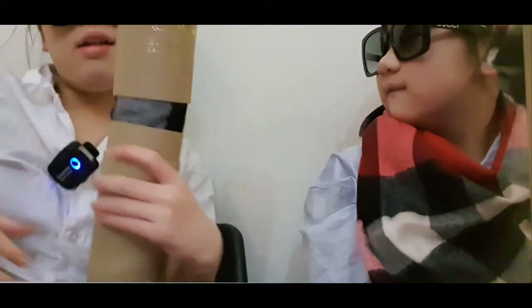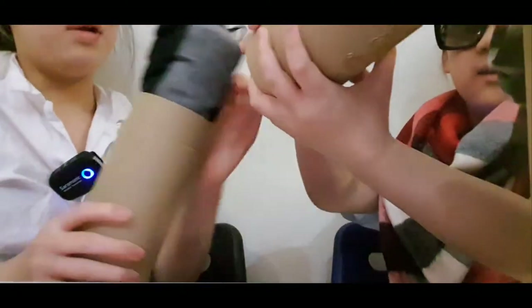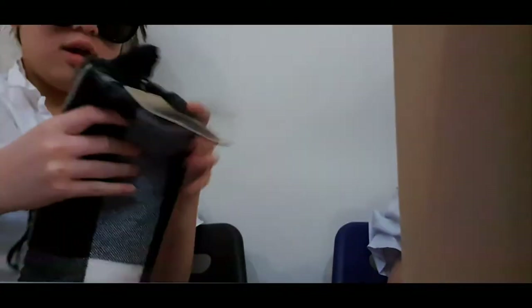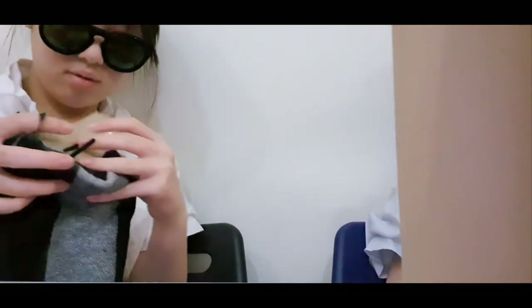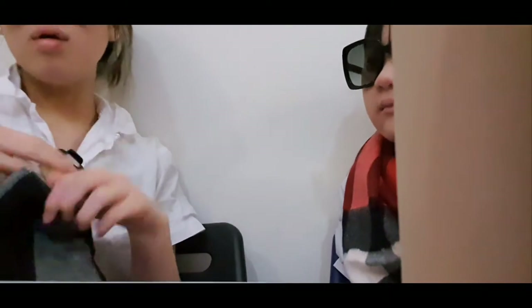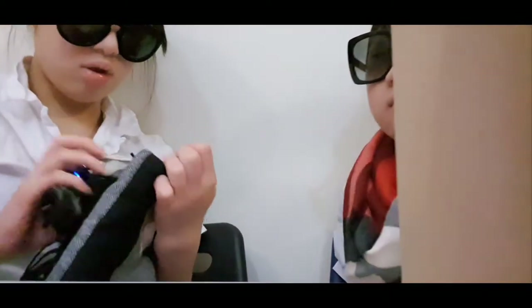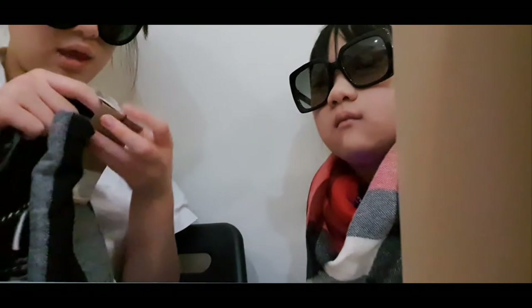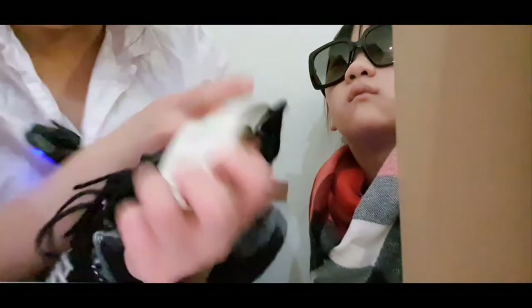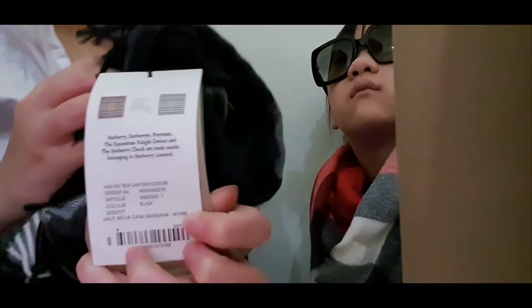So let's move on to the next one, which is this one. So we open it a bit and it looks like — I'll open it. So it's grey and black, but like the Burberry thing. Let's see what it looks like — it's shiny. Let me show you what it is now. This one is a different shape — this one is like a square. This one is called Mega Cash Bandana. Whoa, really cool. It's grey and black.